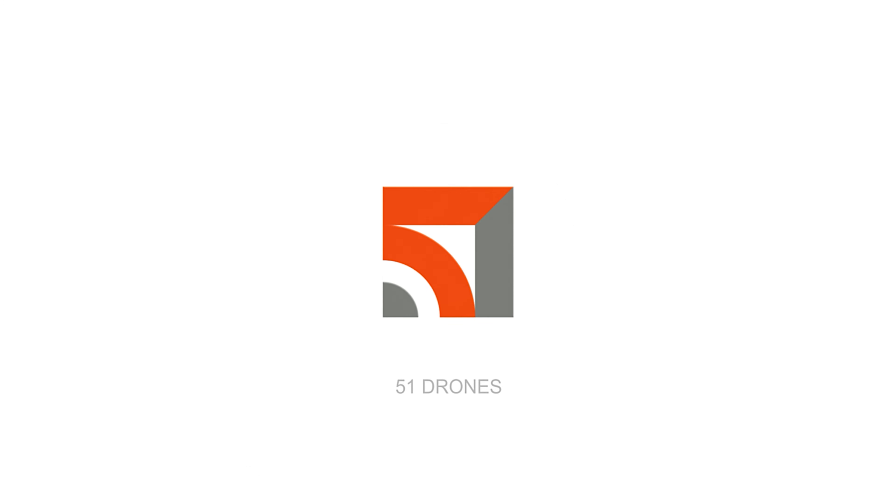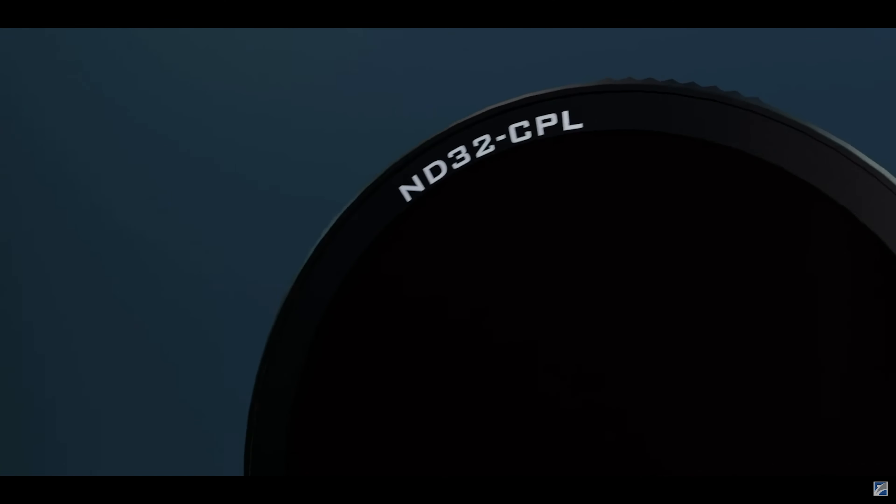Hi everyone, my name is Russ, welcome to 51 Drones. Like I mentioned, this is a drone channel, action camera channel, gimbal channel, and sometimes solar generator channel. But I wanted to show you this thing that Freewheel came out with this past week because I do use their ND filters on my drones — I think they're amazing. They've taken all of their resources and put them into developing ND filters and other filters for drones and cameras.